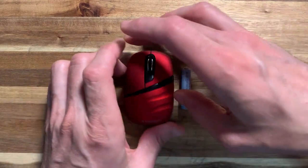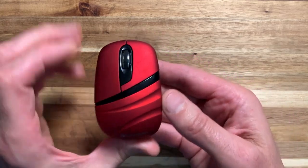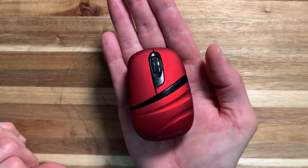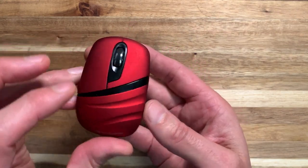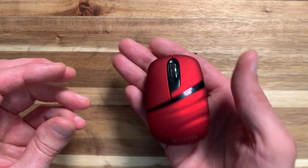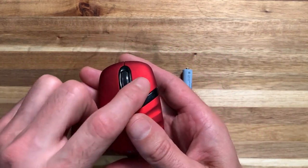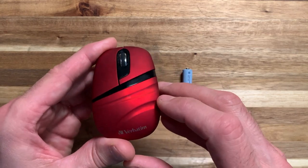If you're like me and you do some traveling and you take your laptop with you but have limited space in your bags, maybe a small, diminutive travel-size optical mouse is in your future. Here's a neat little option from Verbatim. It's small, it's lightweight, and it has your typical left and right click buttons plus a scroll wheel that clicks in the center.